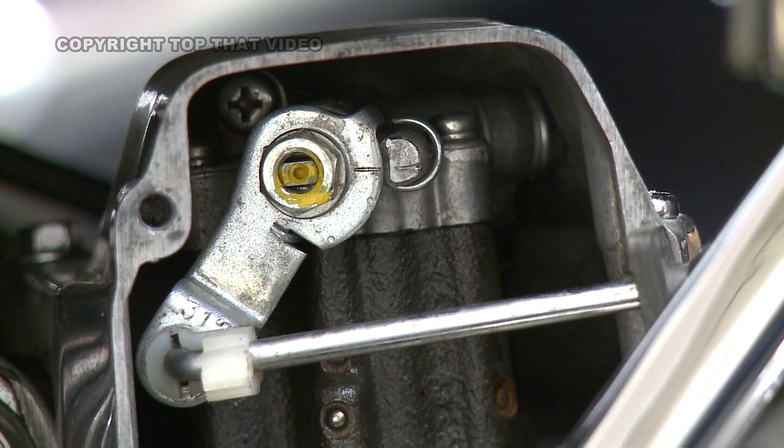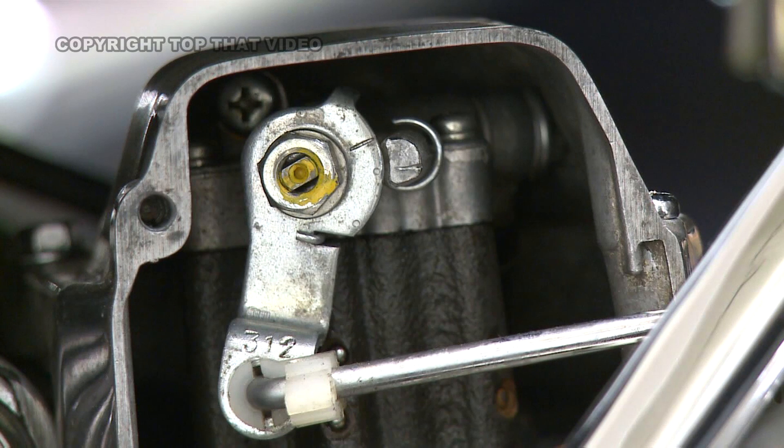Here are the two aligning marks showing that this is correctly set with a closed throttle. Here you can see the position for running in a rebuilt engine. This setting provides more oil.